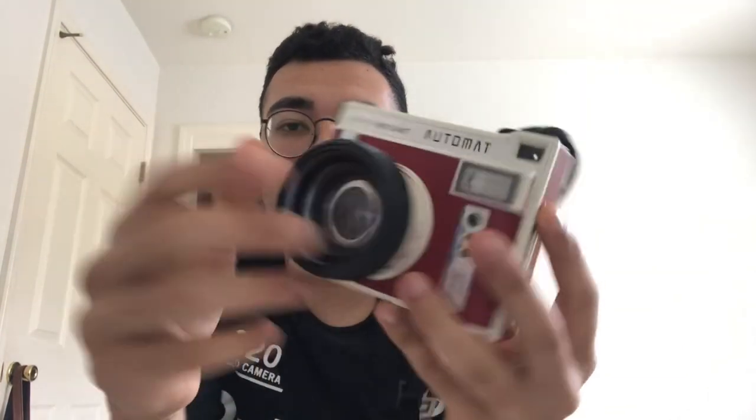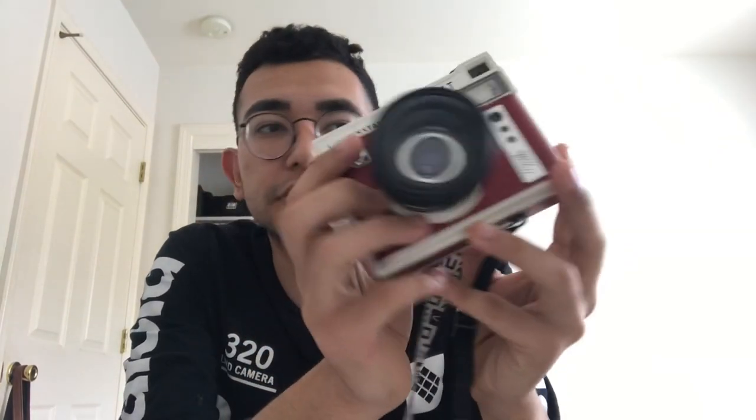Today I'm talking about this Lomography Auto Mat. This is just the regular one. They also made a glass version of this model, but this is the first one. I believe this is the South Beach Edition — so this colorway. I thought it was really cool, and I thought the colorways were really fun, so I thought I'd give it a go.